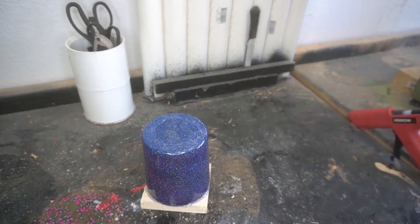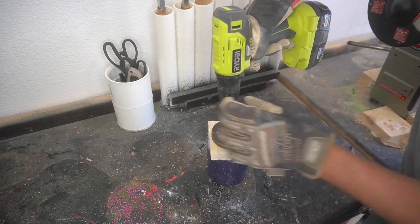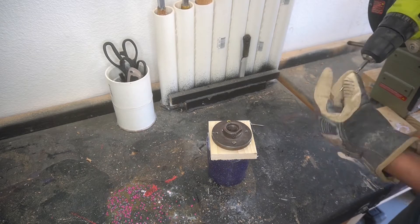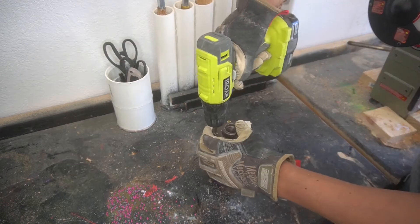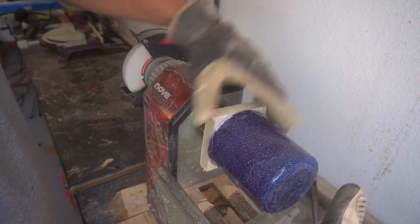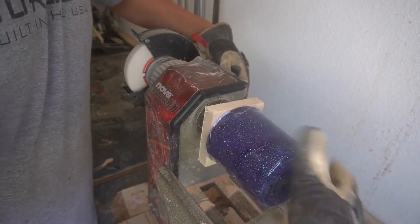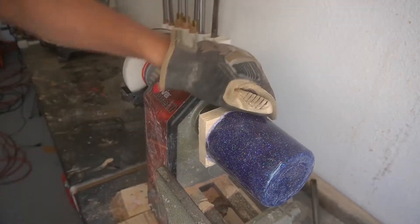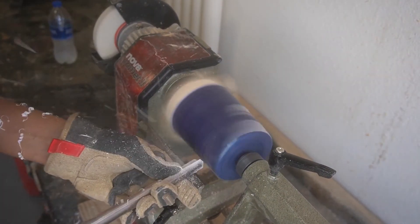We've got everything glued on and now we're taking the faceplate, getting it all screwed on, then putting this onto the lathe to get it turned down. Like with all my other projects, I don't put the screws all the way in because you'll get cracking on that pine board — put the screws in about three-fourths of the way and then screw them down once they're all in. Getting everything set up on the lathe, making sure everything is even, giving it a good spin before turning the lathe on.